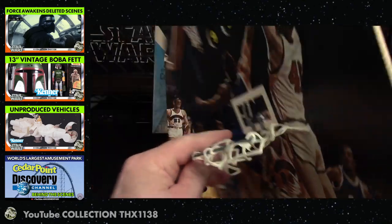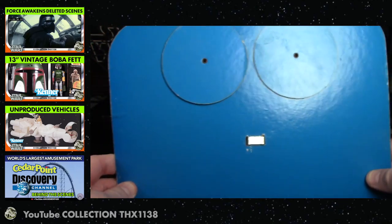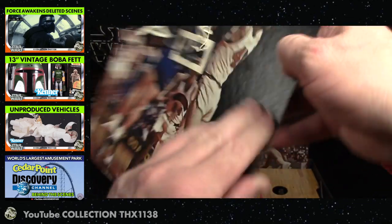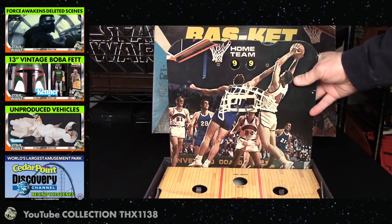Here's the net — it's not breakaway but it's pretty solid. And there's the reverse side of the scoreboard with the wheels. It's pretty heavy cardboard, but it only goes up to 99, so it is old school. They didn't have the three-point rule either.